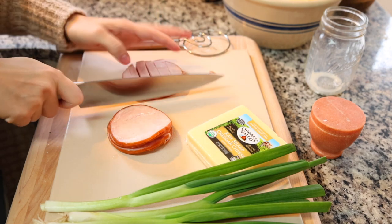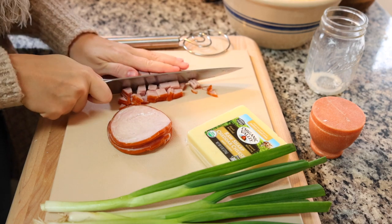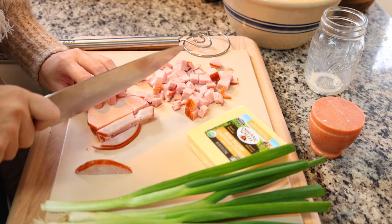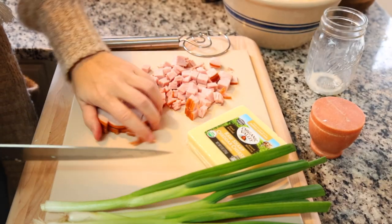My daughter suggested you could also do this with smoked gouda, which I think is a great idea - a nice smoky, savory breakfast. I love that.